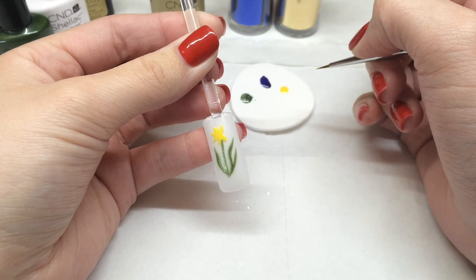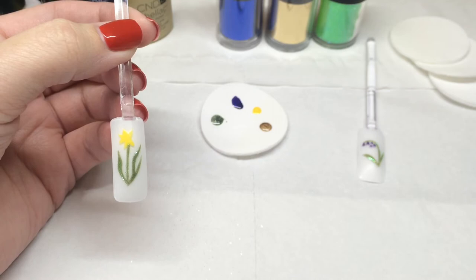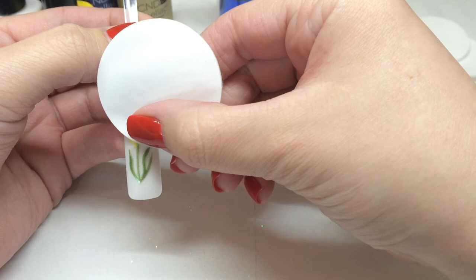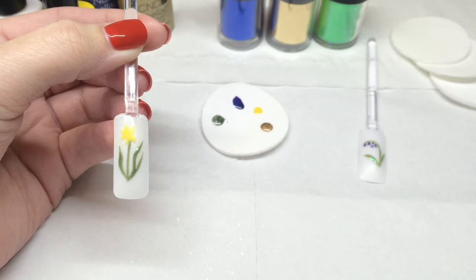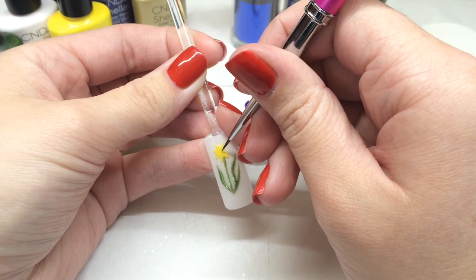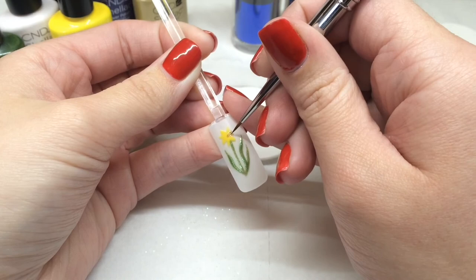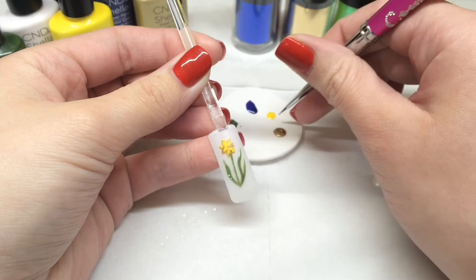The flowers are now cured and the bluebells are ready for the next step, but we want to accent our daffodil using gold foil. So we need to wipe over our yellow flower using disperse, being careful not to touch any of the glitter on the leaves and stem, and the flower will go matte. I've decanted some Lock It Love and we're going to use that to outline the petals and the trumpet, then cure in the CND UV lamp for two minutes.